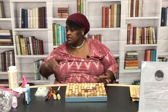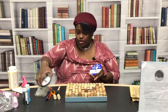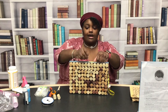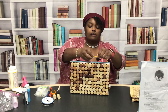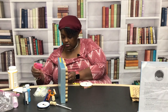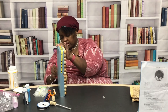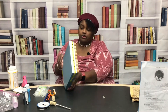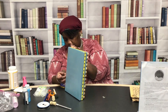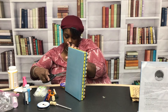To hang it, you can choose a ribbon. This is actually for design — I think you could just get a command strip to hang this cork board because it's not that heavy. Then use the scissors and cut it.